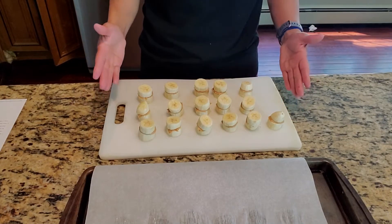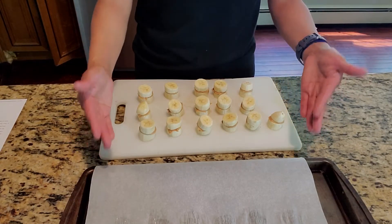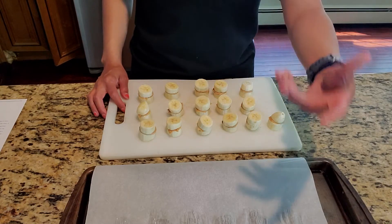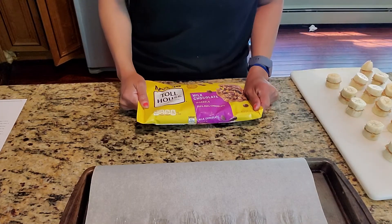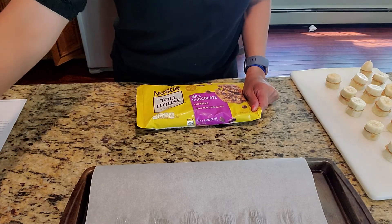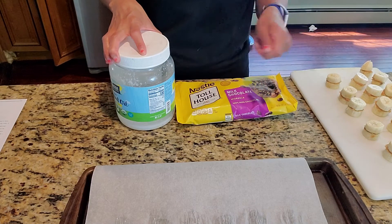After two hours in the freezer, I've taken them out and I have transferred them onto a cutting board because once I dip them into the chocolate, I will put them back onto the baking sheet. You will put your chocolate in a microwave-safe bowl and add a little bit of coconut oil to it so that it's easier to stir.